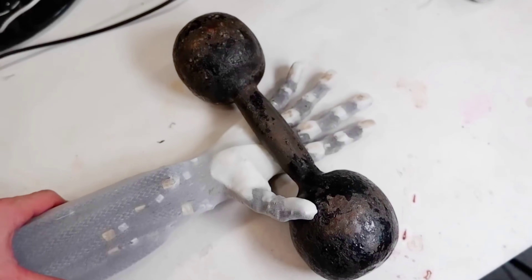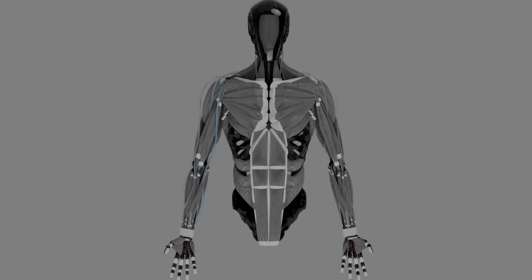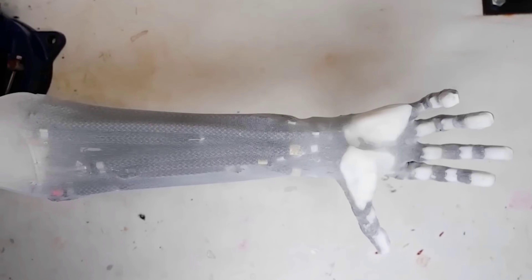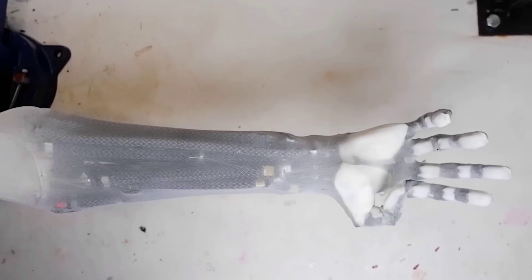We first heard about Clone Robotics three years ago, when the company debuted its clone hand. Like the production model clone robot that the hand will be a part of, the device was designed to closely mimic the form and function of the human body.